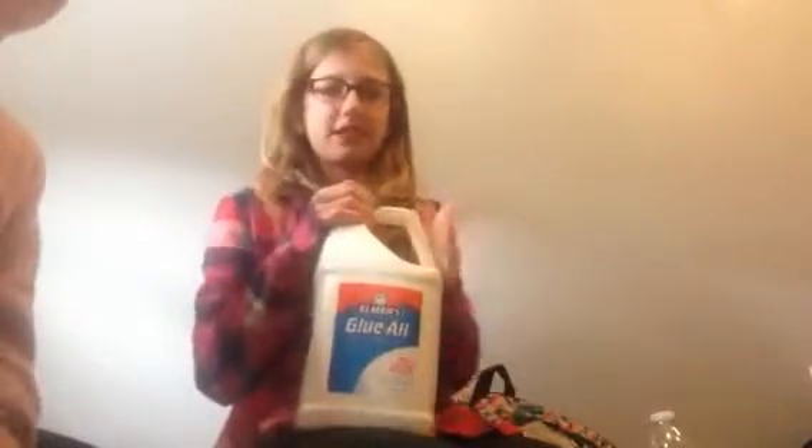Hey guys, it's Adley! Welcome back to our channel — me and Maddie's. We have blue here, Maddie's blue — just a good gallon of glue. So anyway, we're going to make some slime.